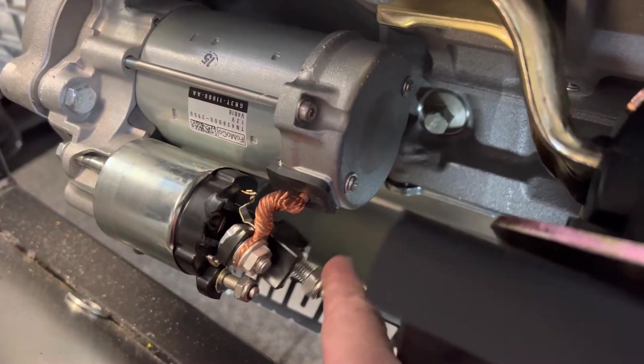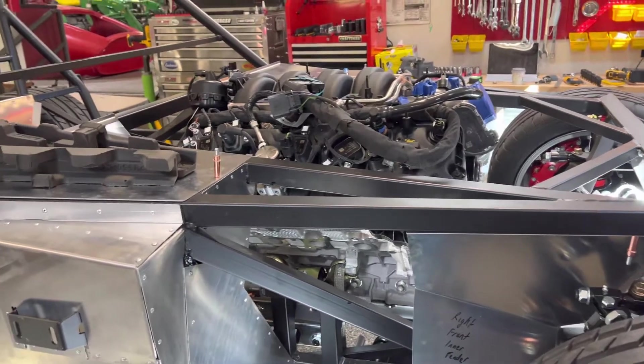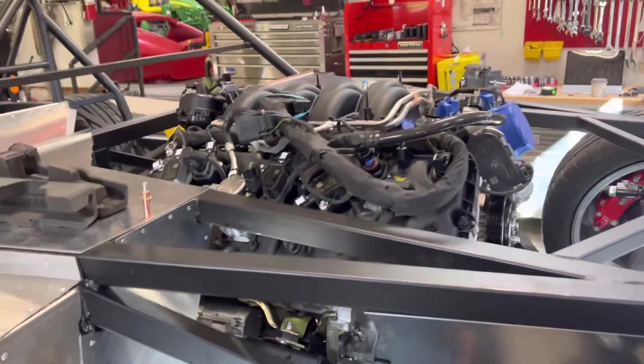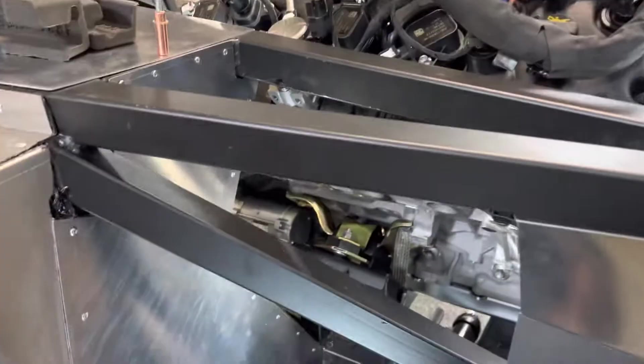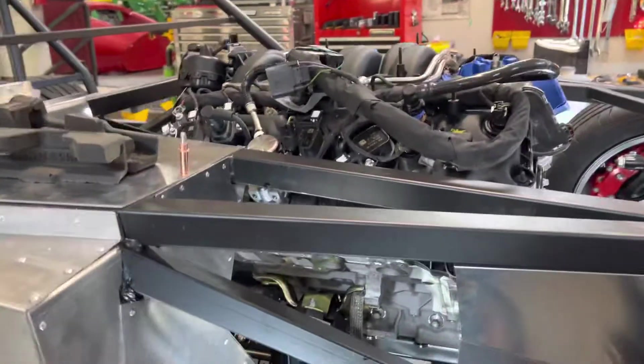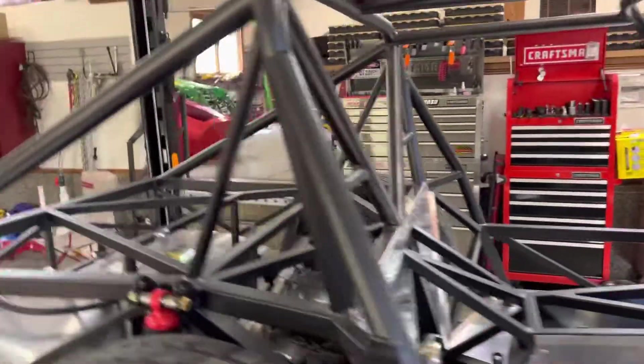There was one casualty right here — the starter solenoid. That big plastic piece there busted. I'm not a fan of putting the starter in first. In my lifetime I've maybe swapped a couple dozen engines, and I don't believe I've ever put the starter on first, but that's what the manual said and that's what I did. I wouldn't recommend it. Now I've got to buy a starter relay — or starter Bendix as they used to call it — hopefully sold separately, because I think that starter was about 400 bucks.